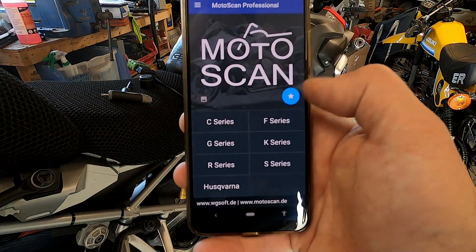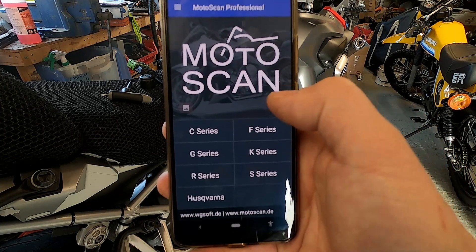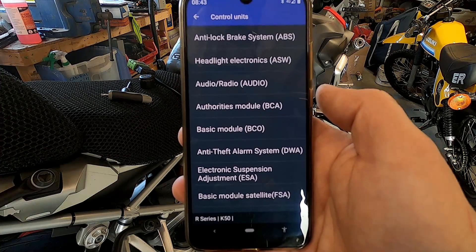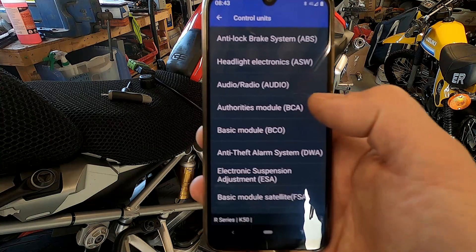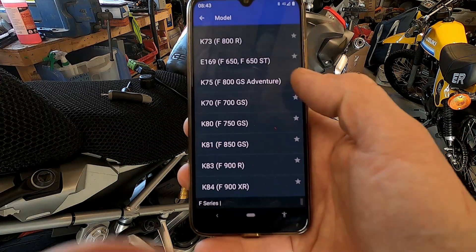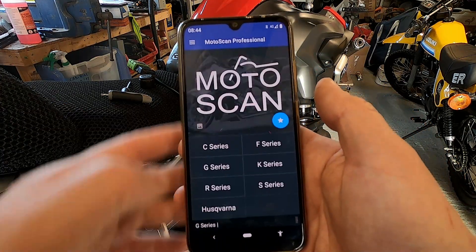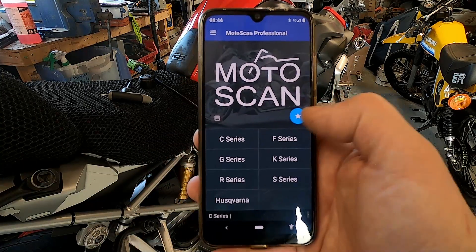What you can do — which I have done — is use the blue star as a favourites button. I went in and saved it as a favourite for my GS. So instead of scrolling through different series trying to find your bike, if you've only got one bike — your G series, your C series — you can save it as a favourite and it comes straight up.